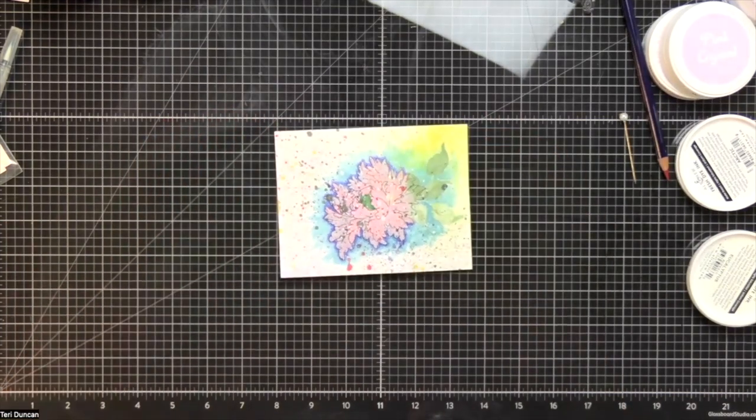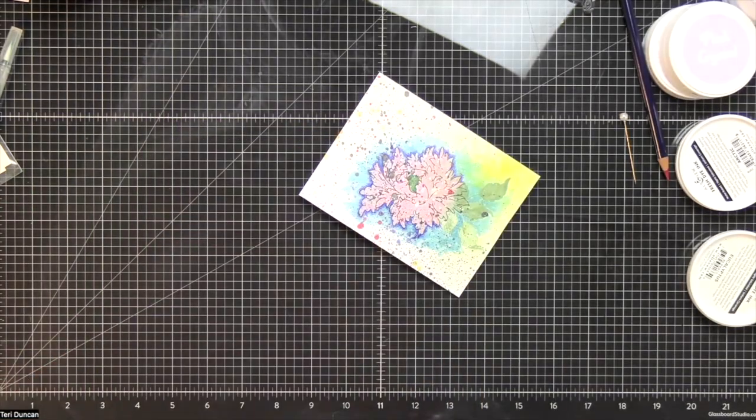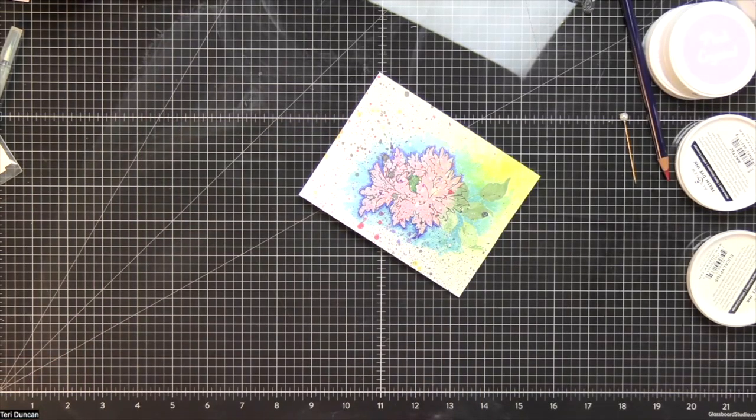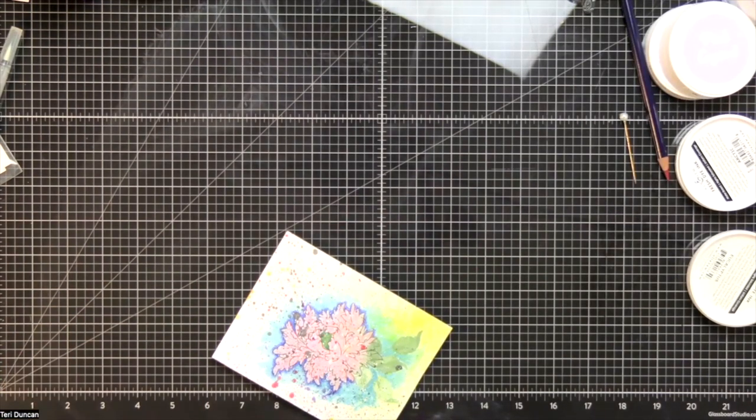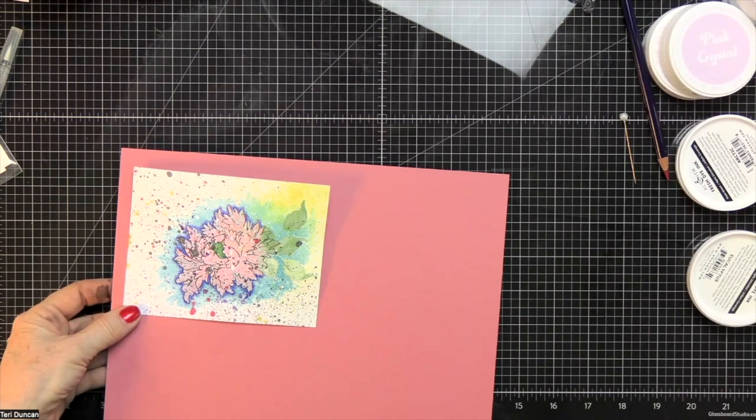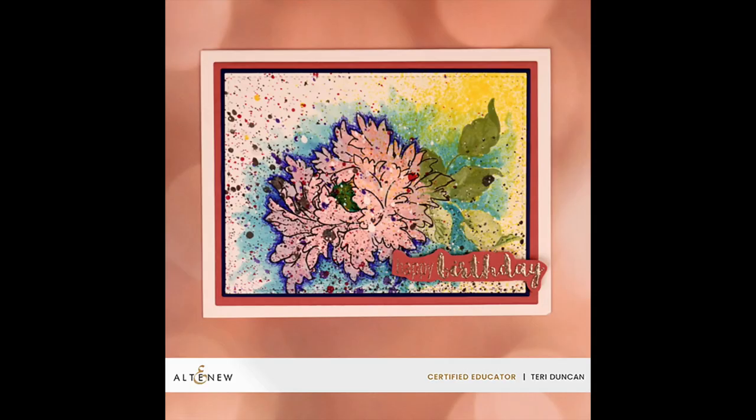It took me a couple of tries before I found the perfect colors to frame my pretty carnation with, but in the end it worked out beautifully. I had a lot of fun making this card, I hope you did too. If you did, click on the subscribe button and the bell to be reminded when I post another video. Have fun on the rest of the hop. Bye for now.